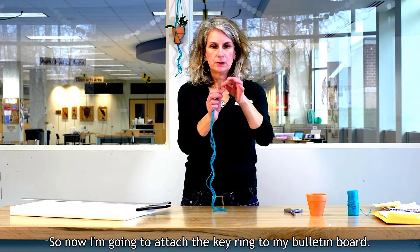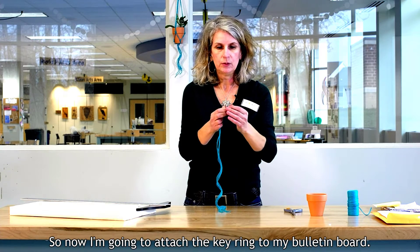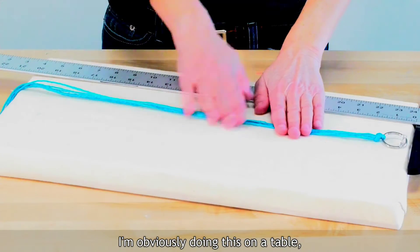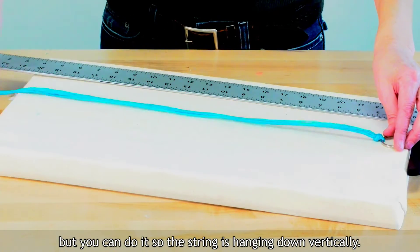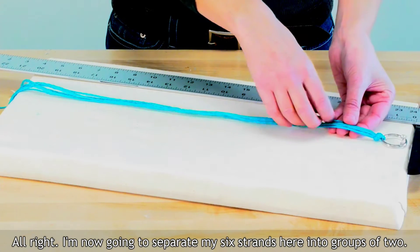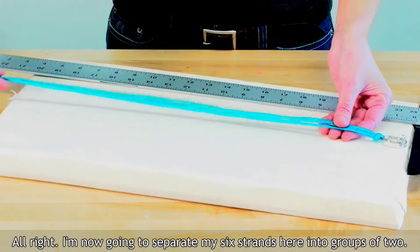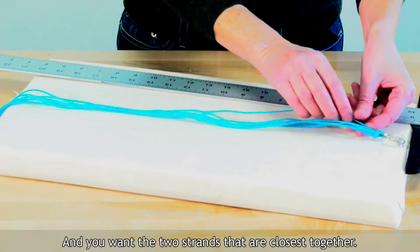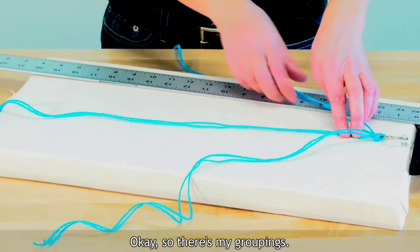Now I'm going to attach the key ring to my bulletin board — you would attach this to whatever you have handy. I'm doing this on a table, but you can do it so the string is hanging down vertically. I'm now going to separate my six strands into groups of two. You want the two strands that are closest together.